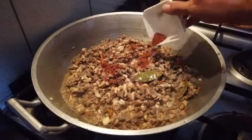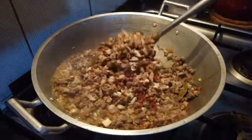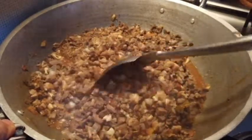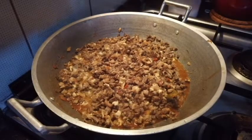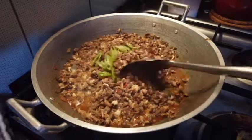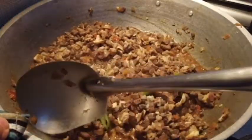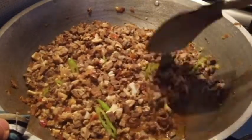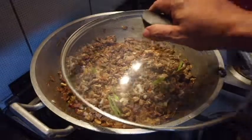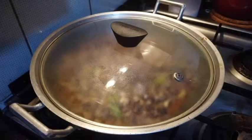Lagay natin itong ating annatto powder pangpakulay. Lagay na natin yung ating siling verde, haluin lang natin. Hayaan muna nating mag-simmer ng 8 to 10 minutes para ma-absorb niya lahat ang ating mga ingredients.